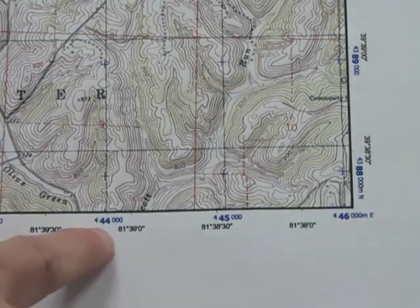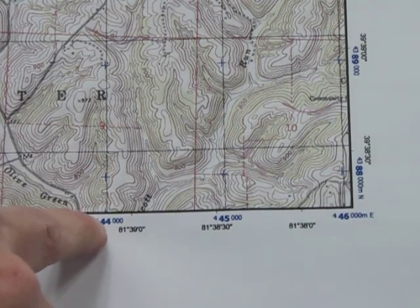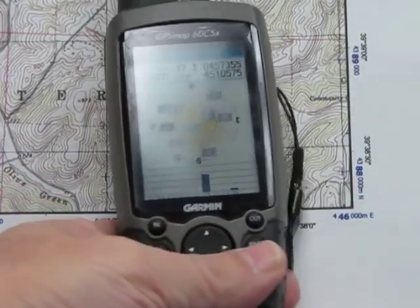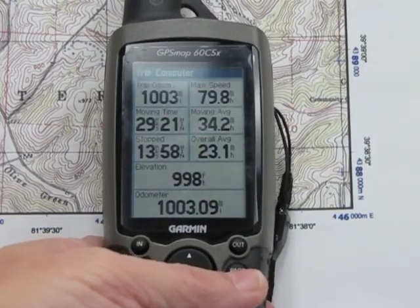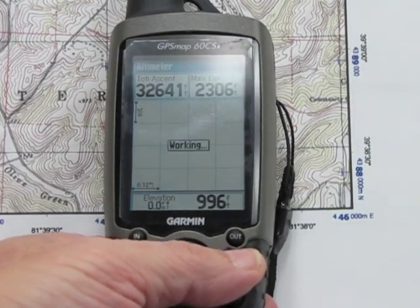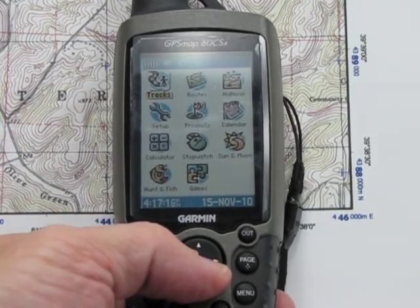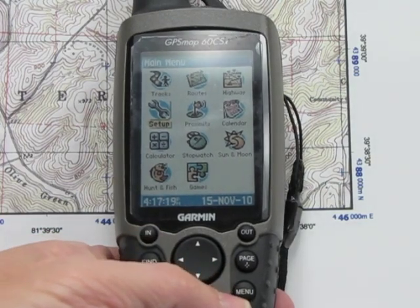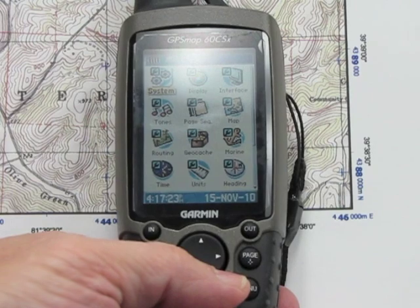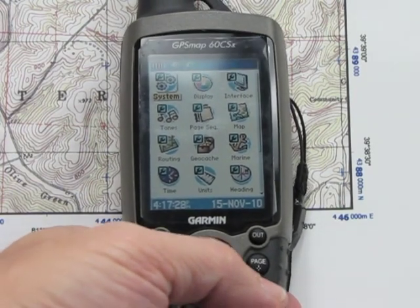Looking down at the bottom where it shows 444, your GPS is going to have a zero in front of that — no big deal, but just something to be aware of. To set this up, we're going to need to flip around to the page to where we come to the main menu, and we're going to go to Setup. This is for this particular GPS, but the eTrex is about the same.